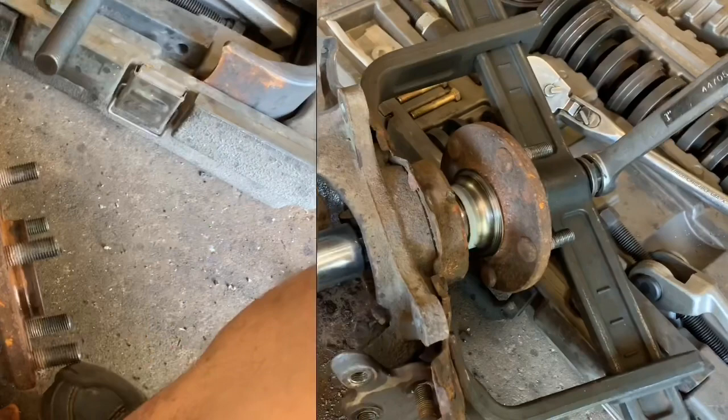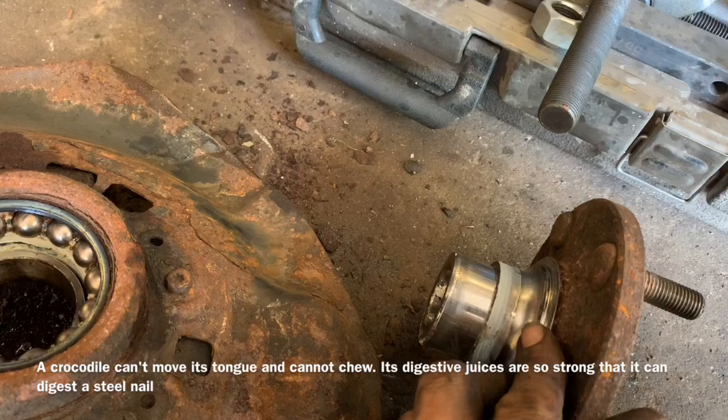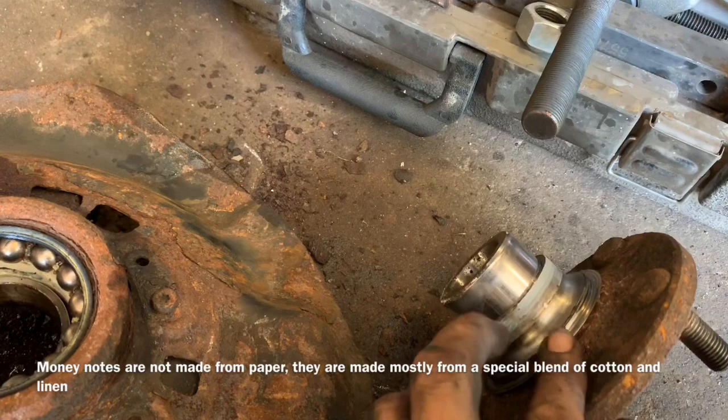Generally your race will stay on here when you pull it, so you can either heat this up and then tap it on the ground and it will knock the race off once you get it nice red and hot, or you can cut it off. If you do cut it off and you get into the metal, take some emery cloth and clean that off so it doesn't affect the race later on.